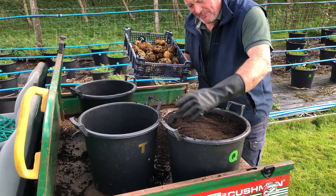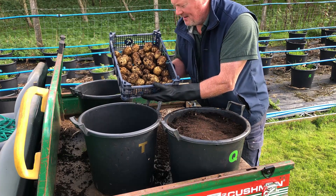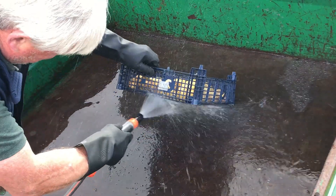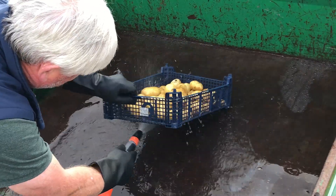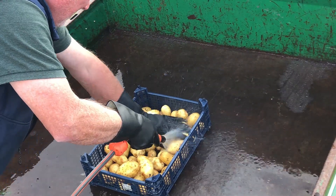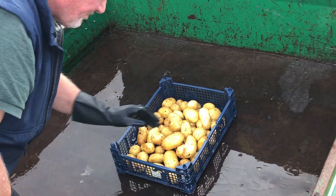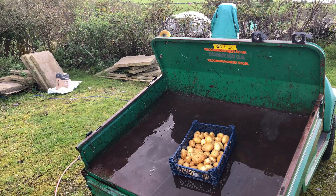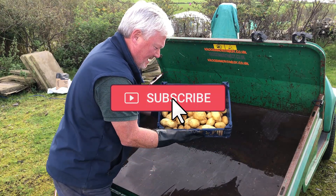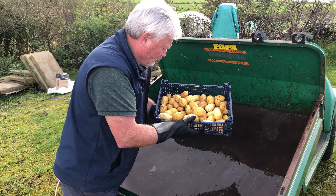Just leave that compost in there, add a bit of fish, blood and bone — job done. Let me go and sieve these off and we'll see what they look like. Fantastique! As I've said many times, it's the best way to grow your potatoes — in 30 litre containers. Happy days! Can't wait to eat them!